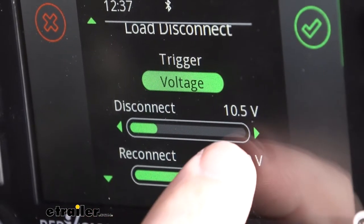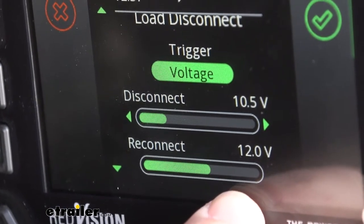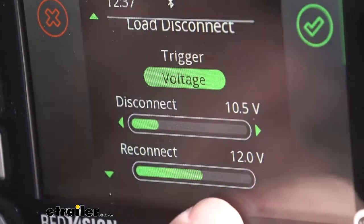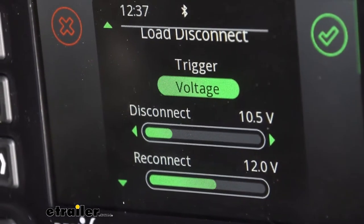The load disconnect — we have it triggered for voltage. Whatever load we want to disconnect when our battery starts running low, we can set that. For instance, if we have our lights, we can set it to disconnect at 10.5 volts. When our battery charges back up to 12 volts, it's going to automatically allow us to power them back up. It doesn't have to be the lights — you can set it up for any other 12-volt power source you want to disconnect.